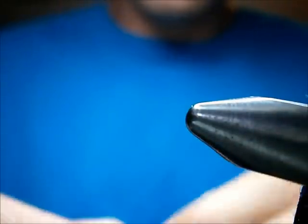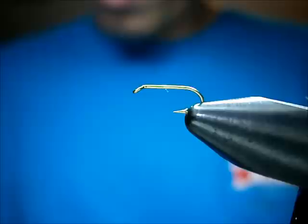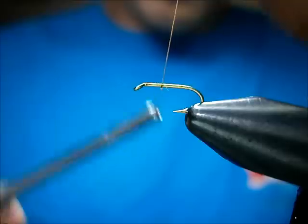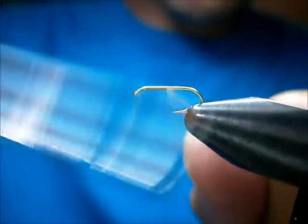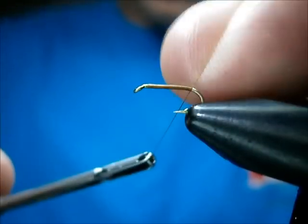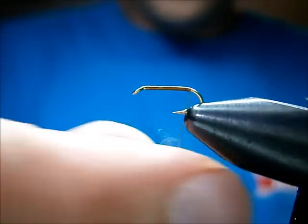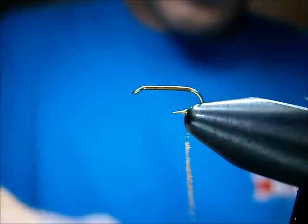I'm going to tie a size 16. I like to use a light wire dry fly hook. Using Uni 8/0 camel thread — lay down a layer of thread and bring it back over the bend slightly. I'm going to dub using super fine cinnamon dubbing.